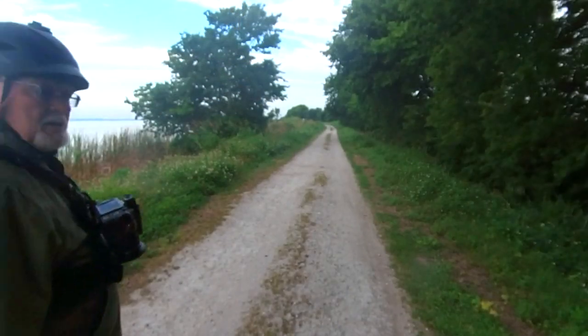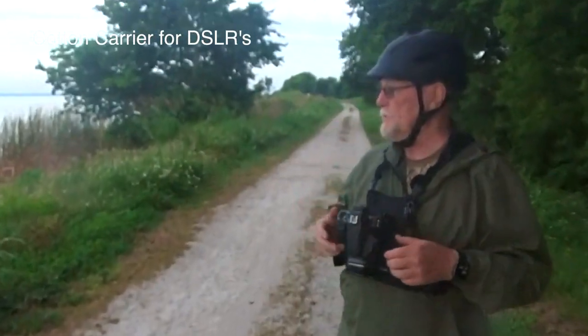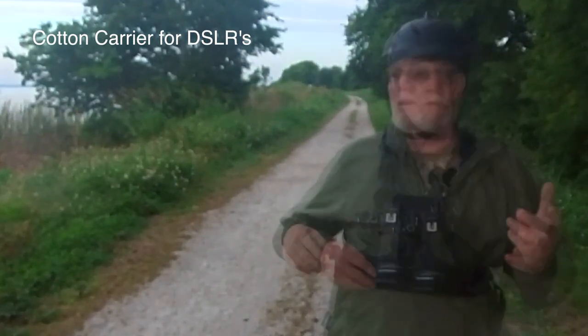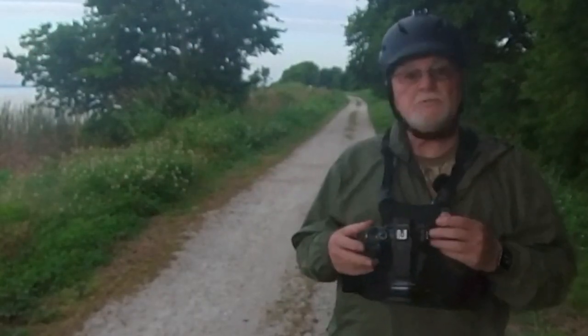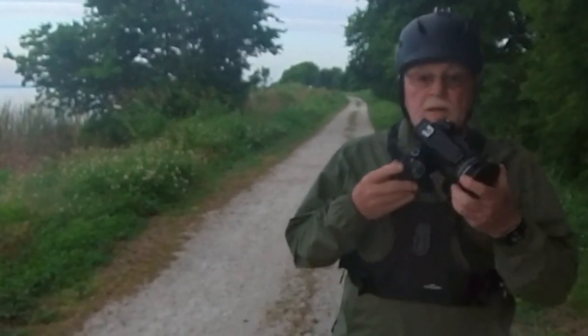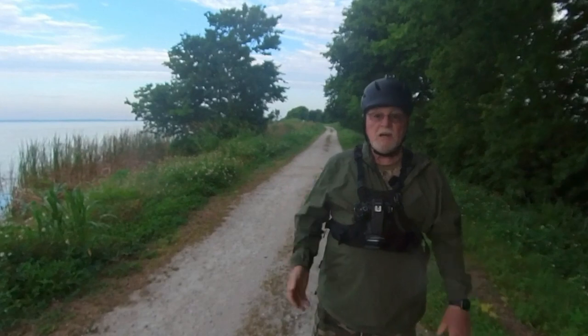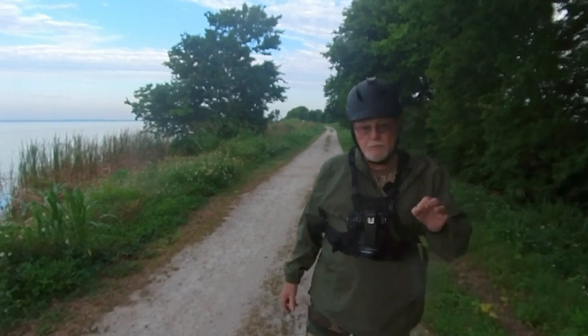Now I got my chest plate on, guys, as you can see right here. This is called a Cotton Carrier, and it's really great for when you're out riding your bike or hiking into long areas. You can just strap your camera right here — you take it like this, pull it, and out it comes. Put it back in that way, turn it, and it's locked so it's not going to fall out. It's really cool.